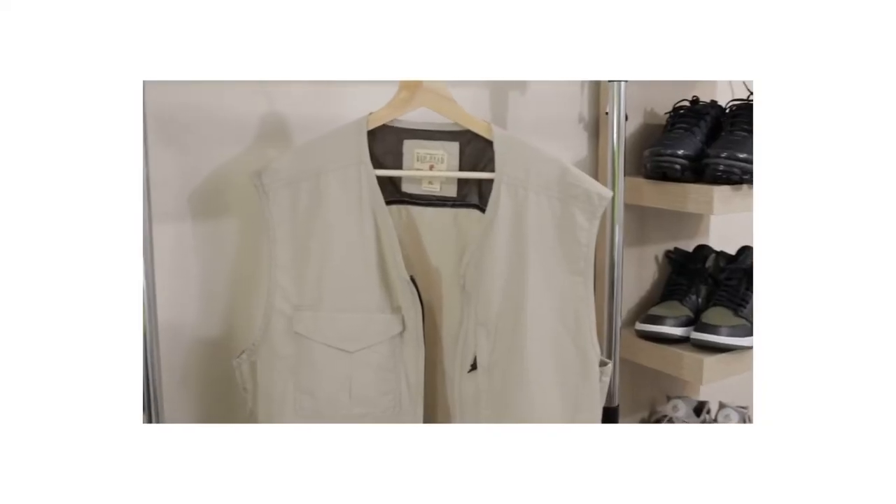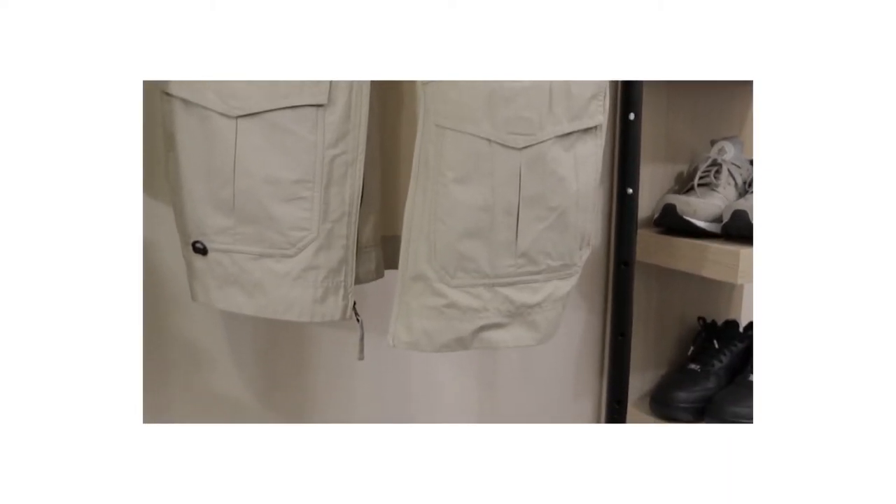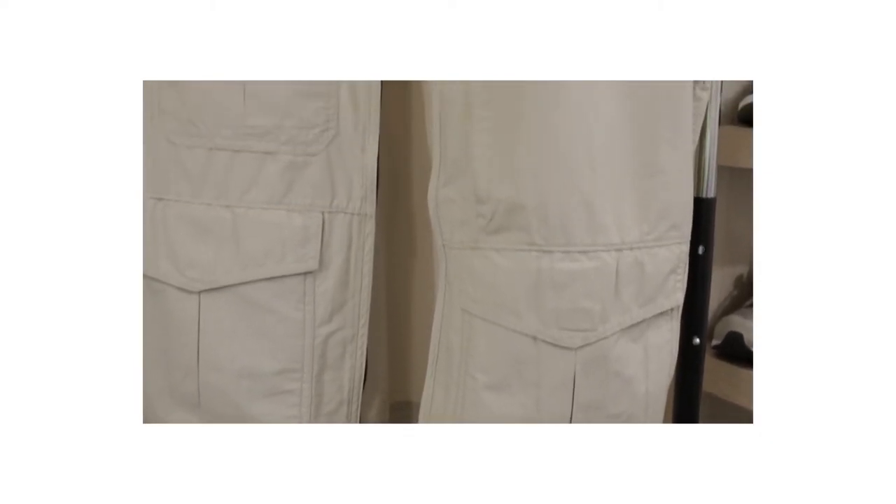I wanted to add layers onto what I was wearing, so I didn't go for a utility vest. What I went for is that fisherman's vest — that type of look. I thought it would be more beneficial to what I was trying to go for. What I wanted was a slim fit, more of a baggier presentation but slimmer at the same time.